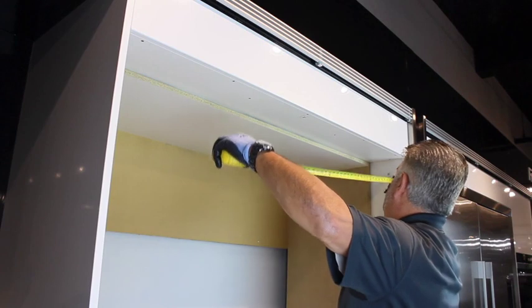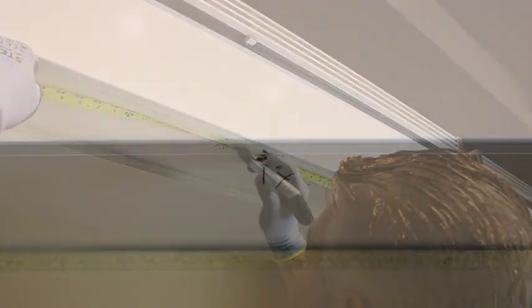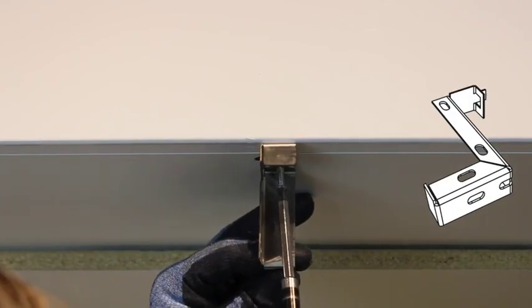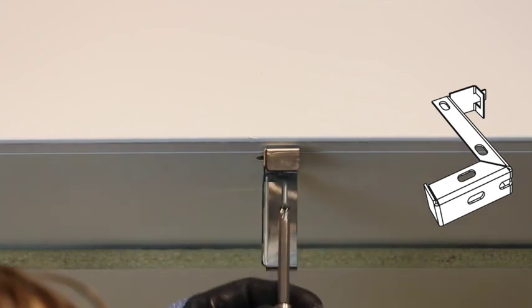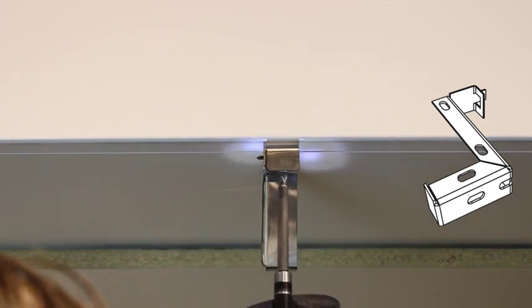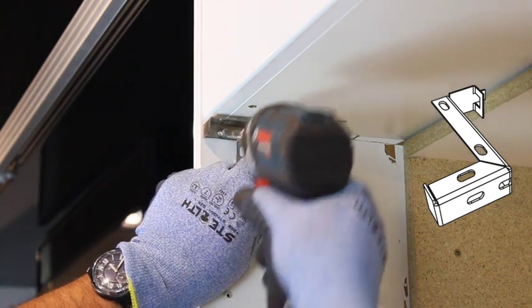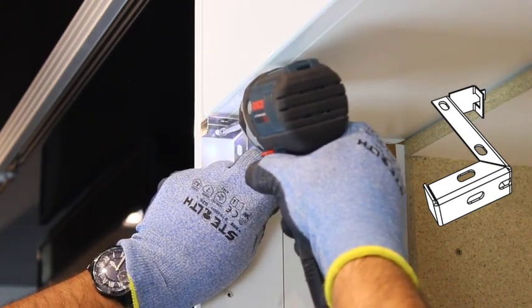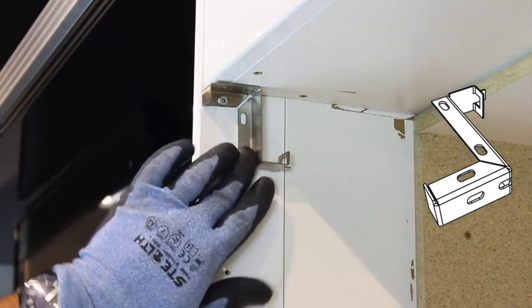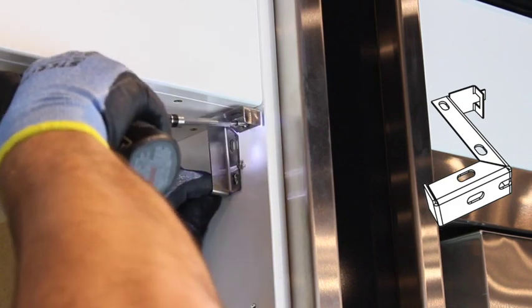For side-by-side refrigerator installations, find the exact center of the top of the cabinet opening and mark it. Place a top trim bracket to the right of your mark and secure it with two of the supplied screws. Be sure the front edge of the bracket is flush with the cabinetry. For both single and double refrigerator installations, fasten top trim brackets to the top of both sides using two screws from the side. Again, make sure the front edge of the bracket is flush with the front of the cabinetry.